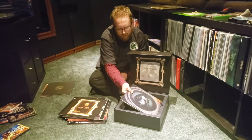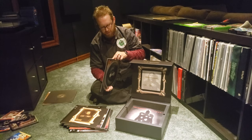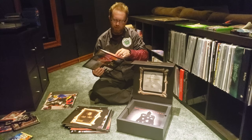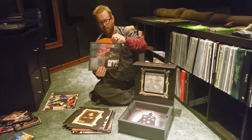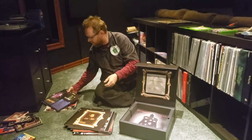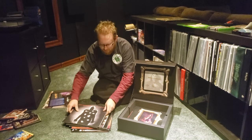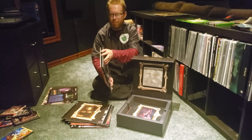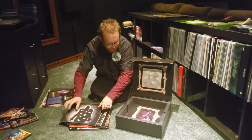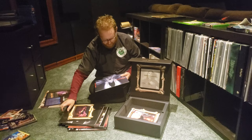Live and Loud — this is a three-disc one, boys and girls. This is supposed to be orange. Oh yeah, look at that — beautiful. Osmosis, with a gatefold on that one too. And a poster for Osmosis.